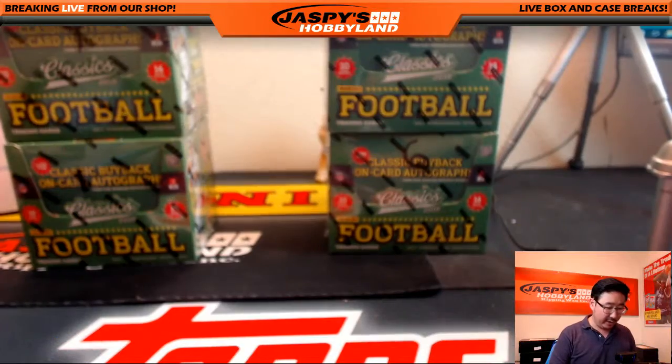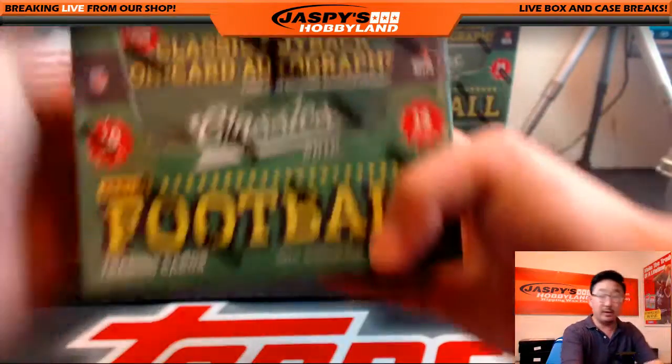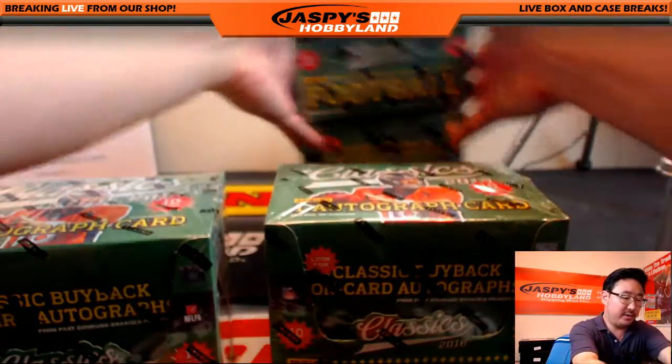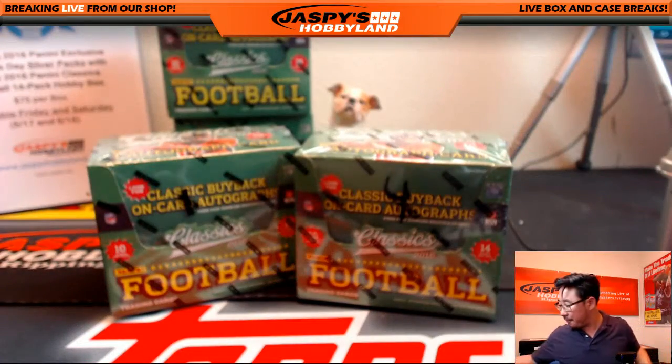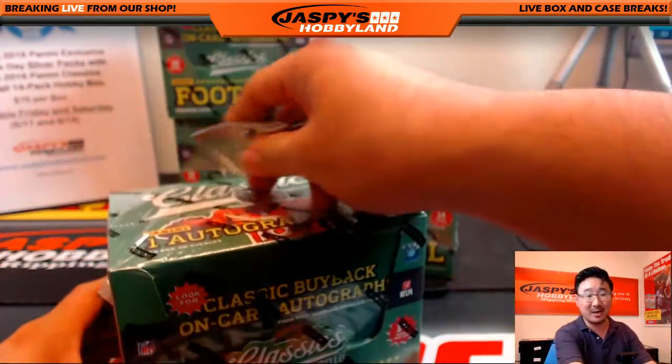Big thanks to Blake for getting in on the action. He wants to select boxes one and four. There's four, and there's one right there. So these two other boxes are already spoken for but will be set aside back there. Blake, good luck. We'll go in chronological order — box one first.